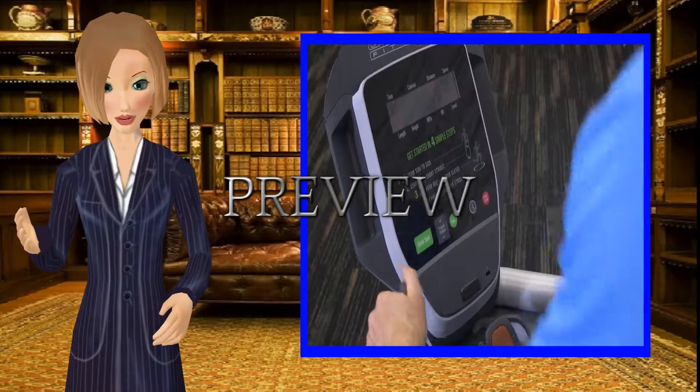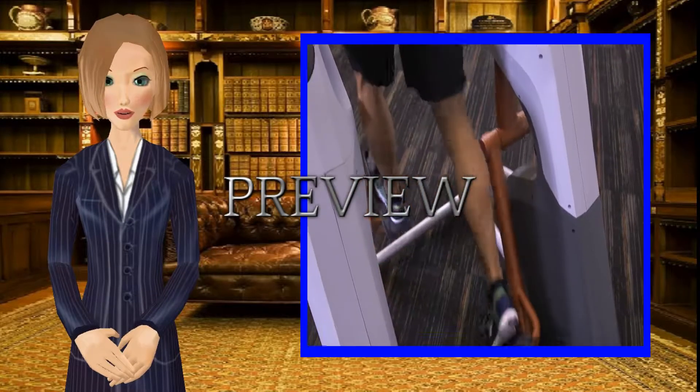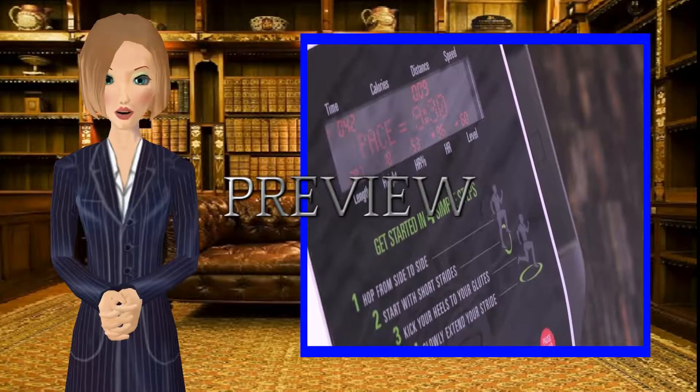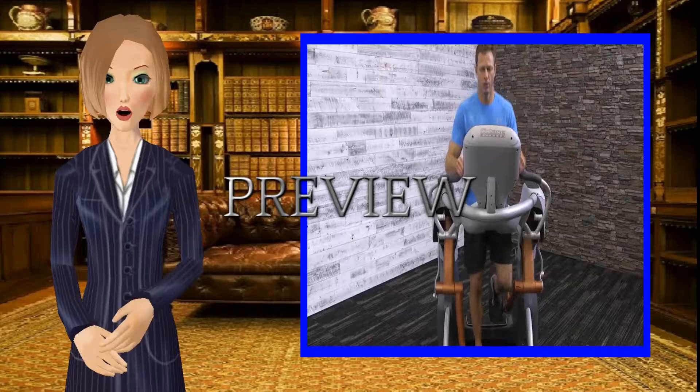The standard console is packed with exclusive programs too, and also features digital stride data to measure stride length and height of heel kick, all on a large, easy-to-read display.